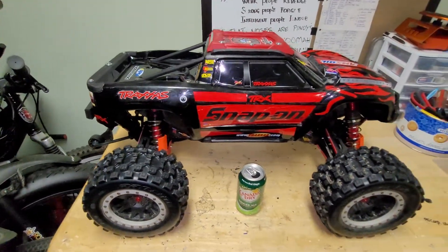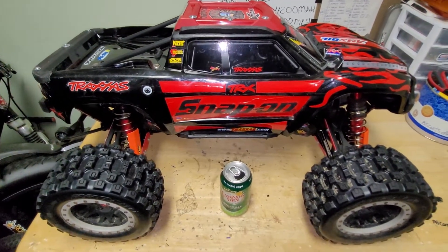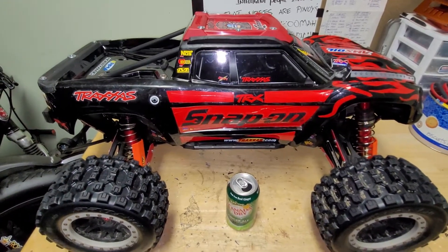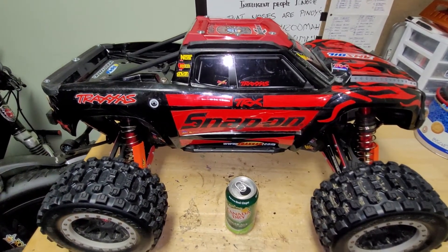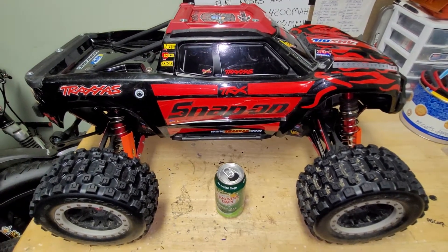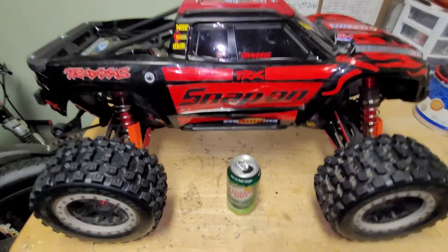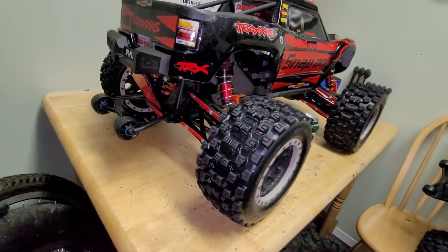This is the 8s X-Maxx, so all 8s X-Maxx trucks have special stuff: upgraded drivetrain gears, Widdy bars, higher KV motors — it's 1100kV — and a stronger ESC, although I've swapped the ESC on this one for the Max 5. I'll tell you all the upgrade details. Let's start from the back.